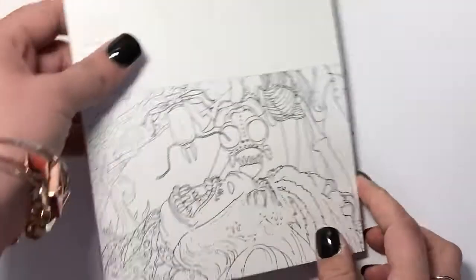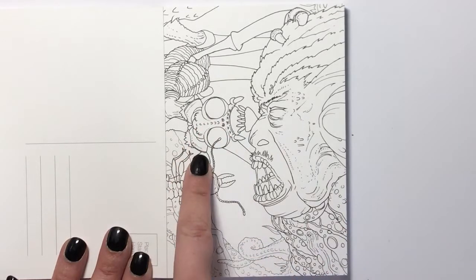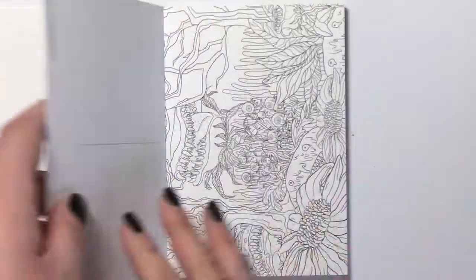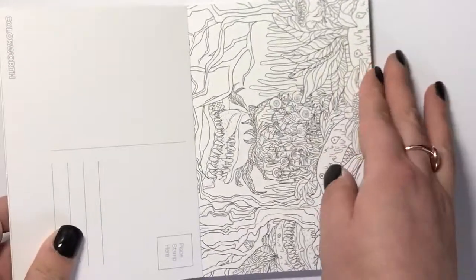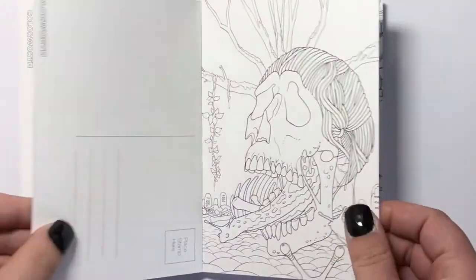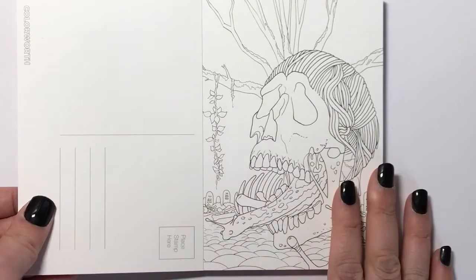This next one is a portrait orientation and it looks to me like some sort of insect — god knows what it is, but it's spooky. Here we've got some sort of triffid-style plants with big jaws.